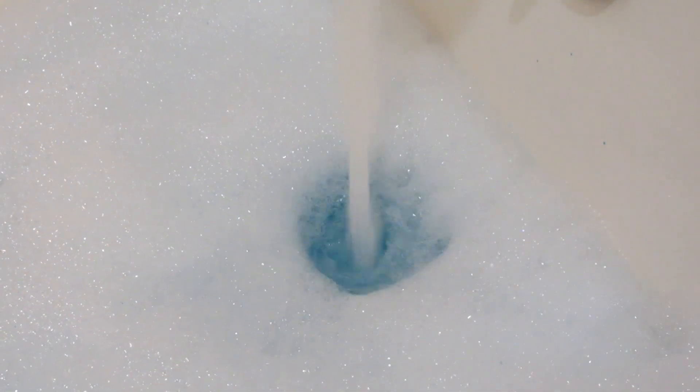At the end you'll see it made mounds and mounds of bubbles, and just how pretty that water is — it's a very light blue.